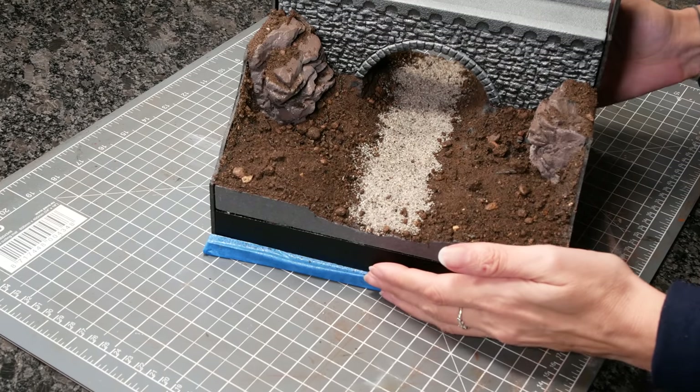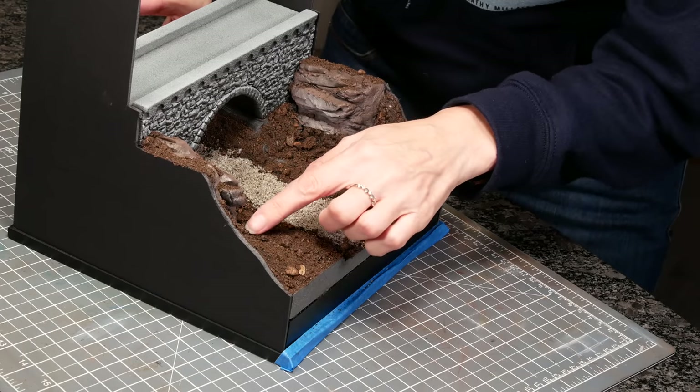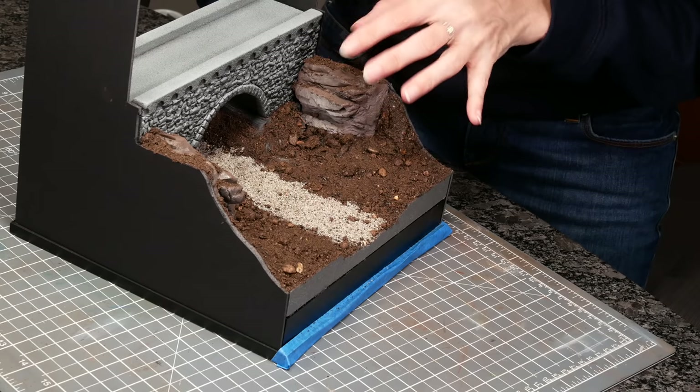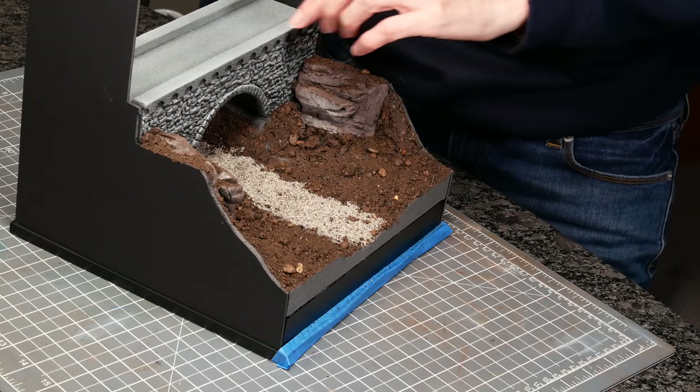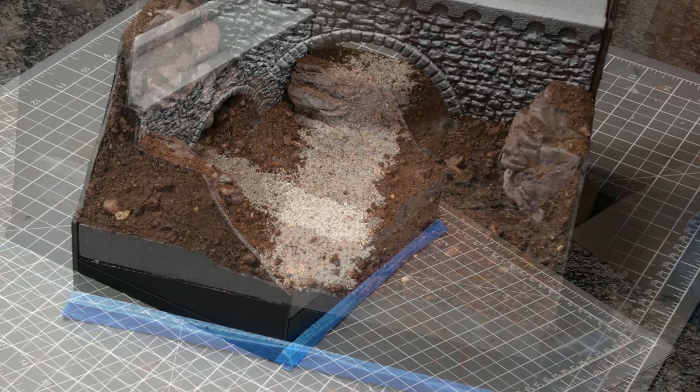Once it's well and truly dry, you need to seal it, otherwise you'll get yellow snow. I find this is easiest with a plastic coat hobby and craft sealer — it doesn't affect my foam, which means those bits under the bridge will be fine. Lacquers, unfortunately, may eat them away.